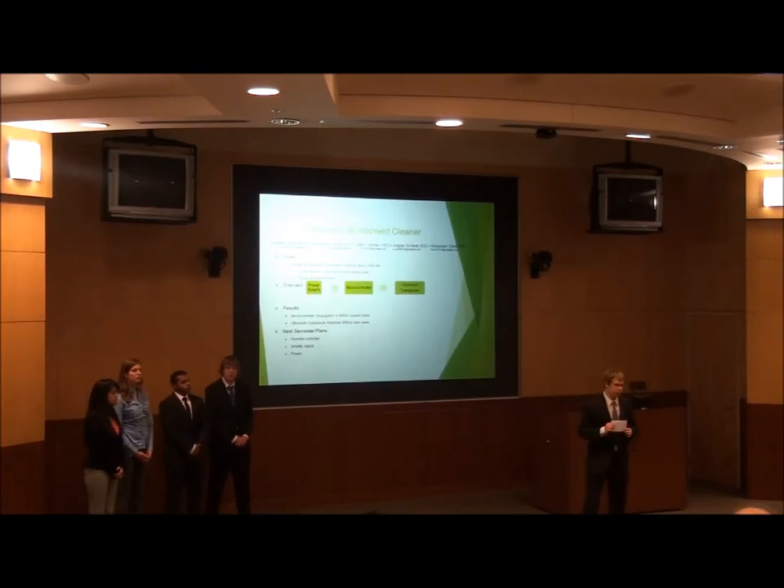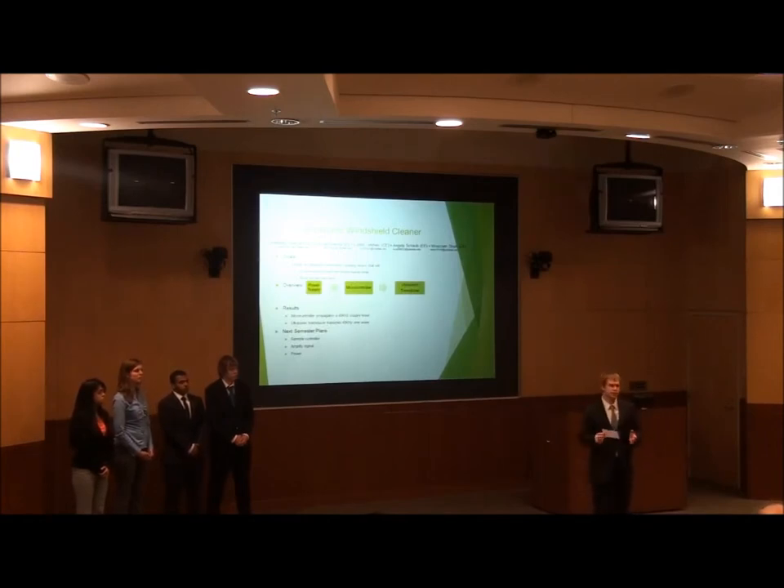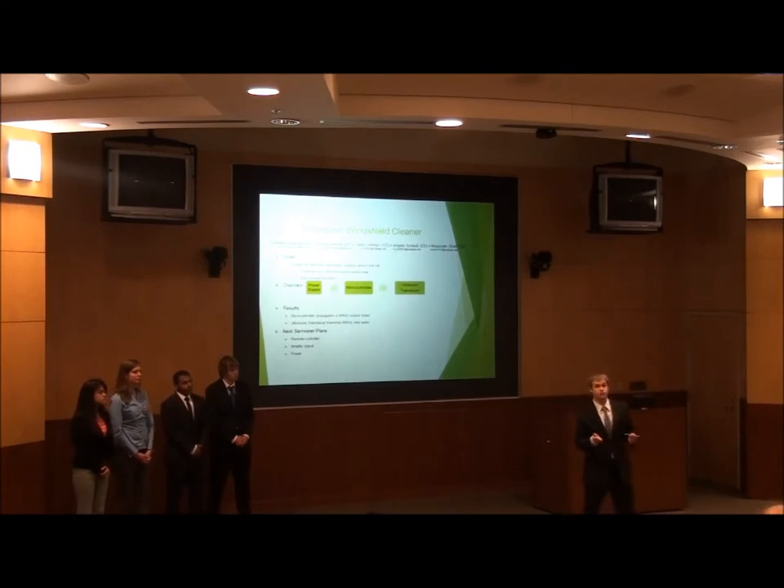We also plan to make it a portable device. One of the things that differentiates our product from what McLaren might be trying to do is that they're trying to install the device with cars — and they make very expensive cars, so that's not going to come down to later generations of cars for a while. We want to do something that someone can just buy and put in their car with very easy user installation. We also want to include a wireless remote so users don't have to reach up to wherever the device is, but can control it from somewhere near their windshield wiper controls.